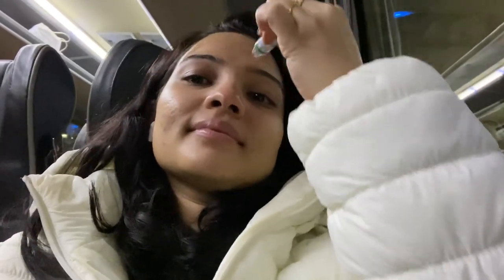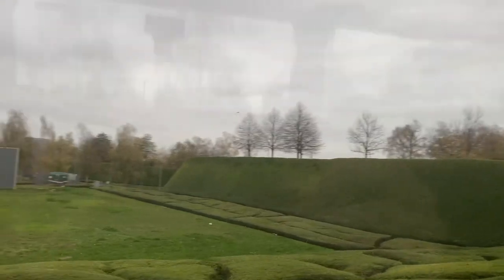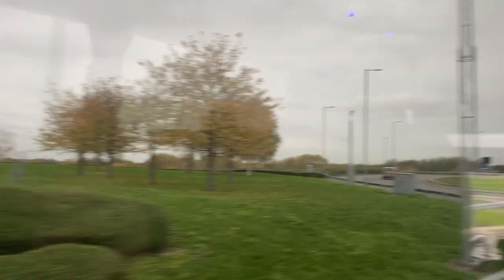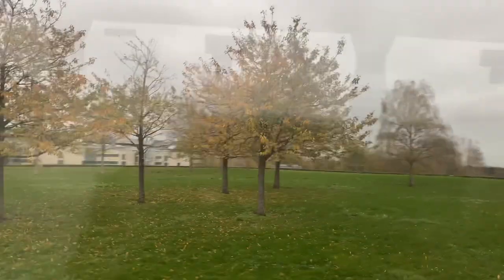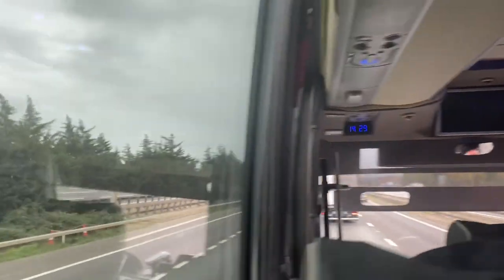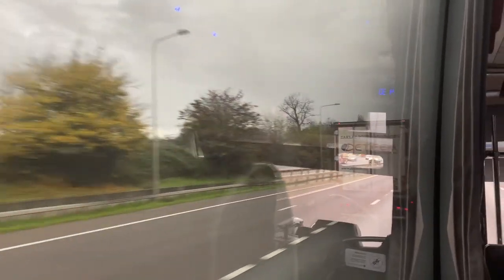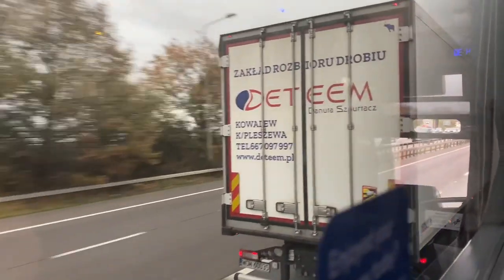Good afternoon — we are now arriving at Heathrow Terminal 5. Within just one stop I got nauseous! We just left Terminal 5 and look at the view outside — it's so pretty with the autumn trees, the leaves are falling, it's so beautiful. Now we are on the motorway — like highways in India, highways here are called motorways. It's the M25 to Brighton, and I'll see you once we reach Gatwick Airport.